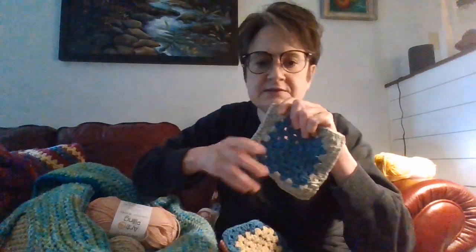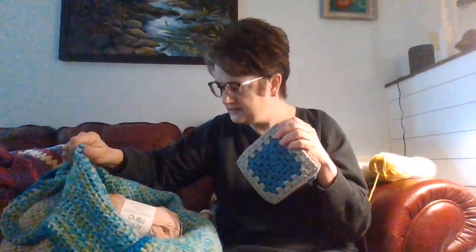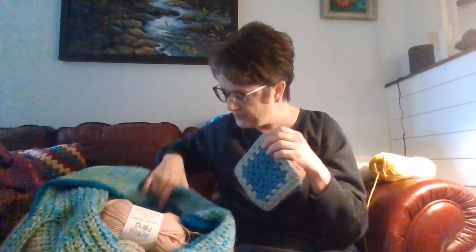It kind of matches our front bedroom. So I'm making a huge full-size blanket or bedspread for our front bedroom. This is the meadow and lake, and I'm just making granny squares. I think though that I'm going to get bored with this. And here's a porcelain.